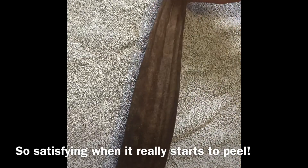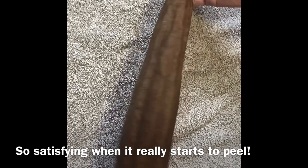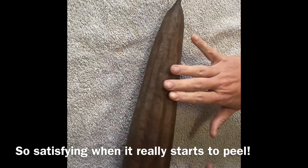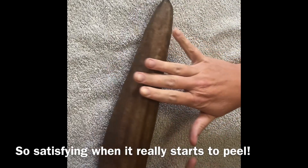All right everybody, so this is one of the loofahs we harvested earlier today, and I want to show you how we're going to peel this and get it ready to dry out a little bit more before we make some soap with it.